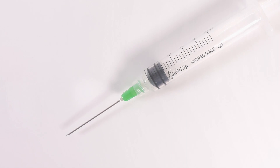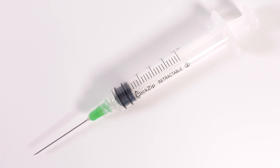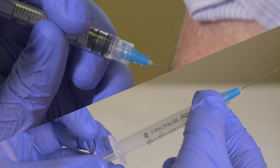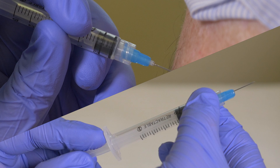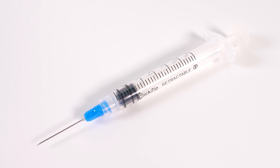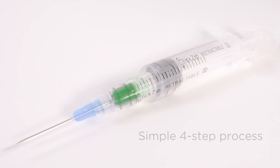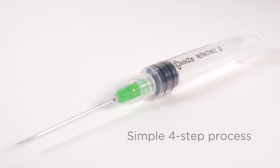The ClickZip Safety Syringe is designed to be used exactly like a traditional syringe, with the benefit of a manual retraction mechanism that clicks and zips the needle safely back into its barrel. It is easy to operate with minimal or no training required, and provides the user a simple four-step process.